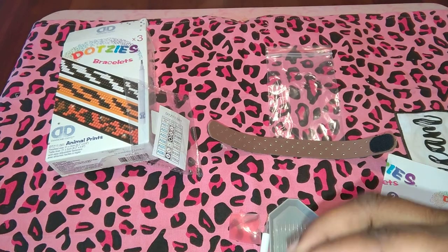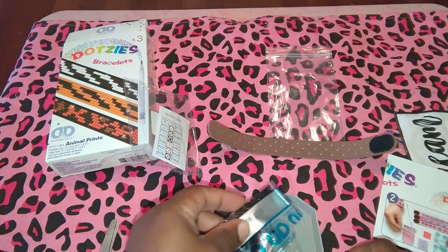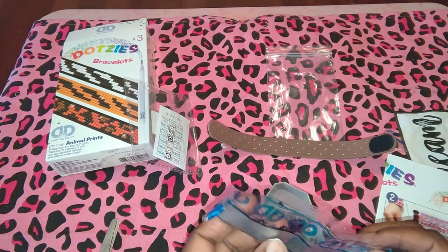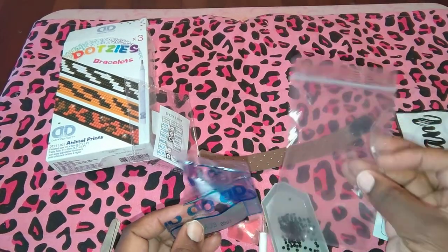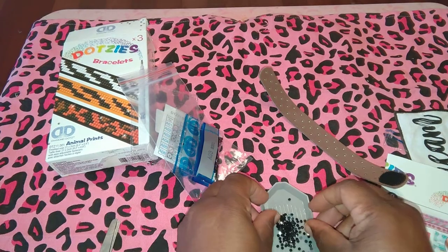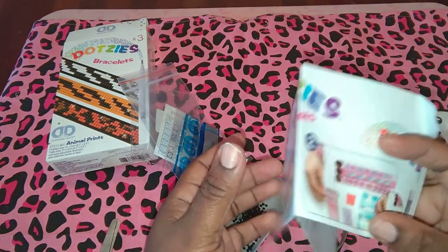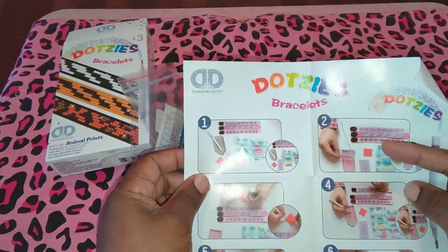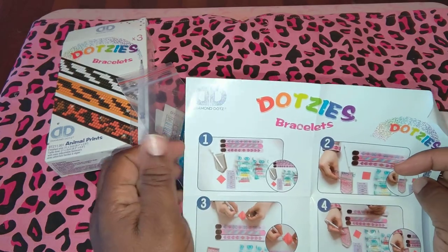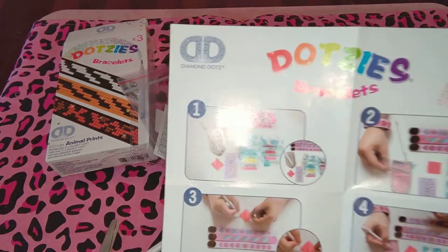I just cut a corner — I don't try to cut the full side. A lot of the bigger kits come with extra little zip bags to store these. I think I have enough surface area that I don't have to worry about them falling all over the place. So I'm going to show you the directions that also come in here. The first thing they do is make sure you've got everything inside the container that you need — your bracelets, showing some different bracelets.